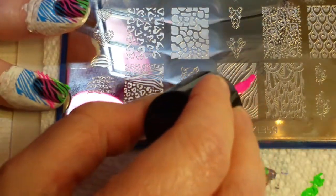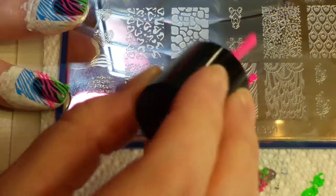So now I'm doing my pinky, so I have to make sure the lines are even thinner. It's a really small nail.